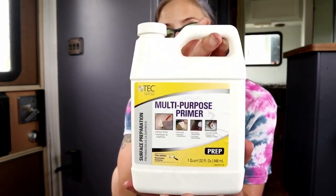You're supposed to prime, and I had a hard time finding what primer to use. I picked up this multi-purpose primer from Lowe's — the brand is Tech Skillset — and it says right on the label that it's for peel-and-stick tiles, among other things.